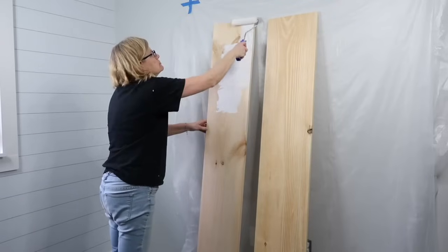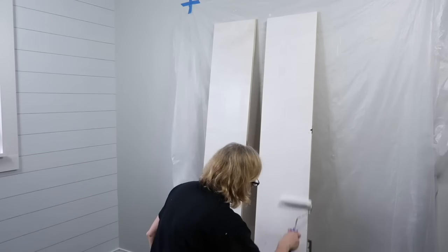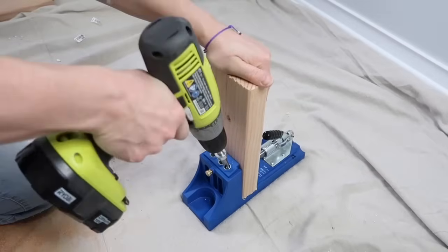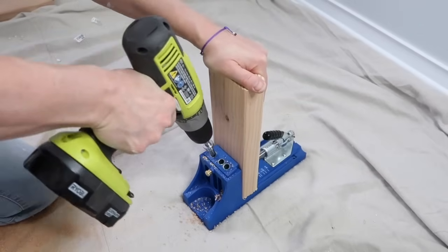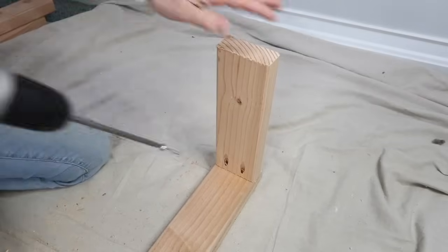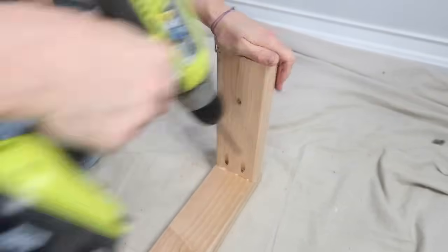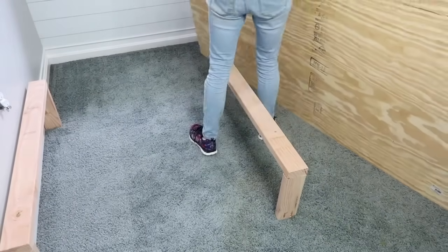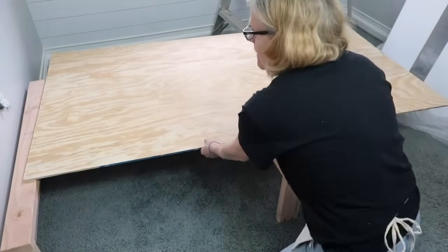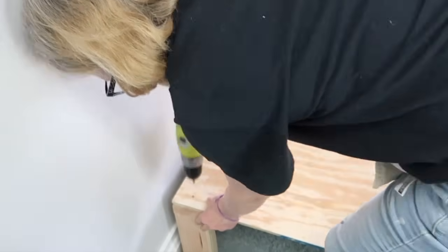Now for the bed frame — I painted two one-by-twelve inch pieces of pine to use as the sides of the frame. I needed something to elevate the mattress, so using two-by-fours, I cut them to size and used a Kreg jig to make two U-legs. I placed them at the head of the bed and in the middle of the bed, then laid a piece of three-quarter inch plywood on top of the U-legs and screwed them into the plywood. I placed the storage unit at the foot of the bed and screwed that into the plywood as well.